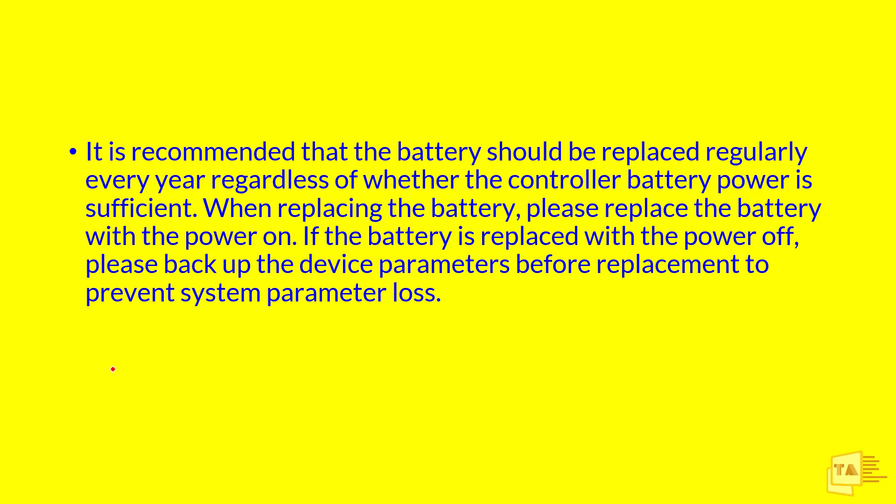Please keep in mind: whenever changing the battery, you should do it online with the machine power ON. Do not do it in a power OFF condition. If you are going to replace it with power OFF, you must have a backup of the parameters, otherwise you cannot bring your machine back to normal mode, because this will lead to system parameter loss.